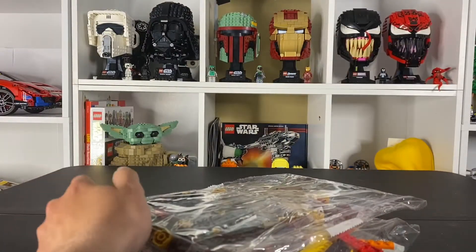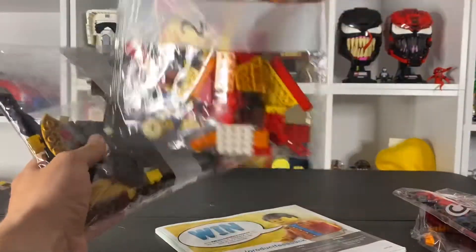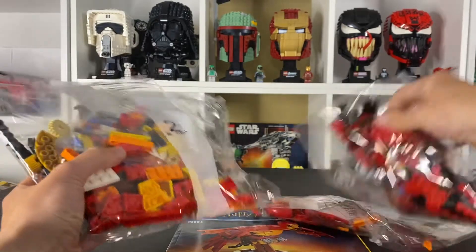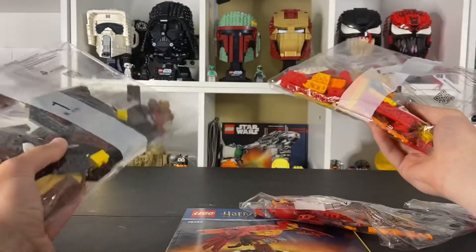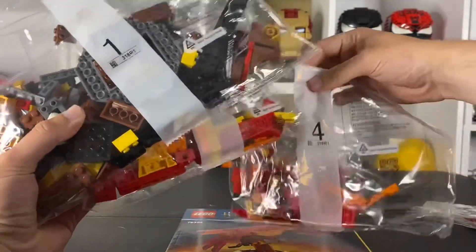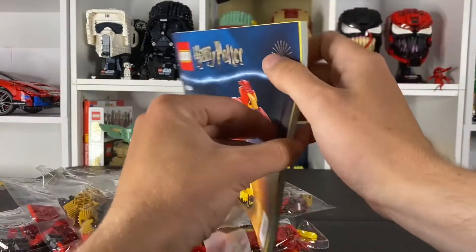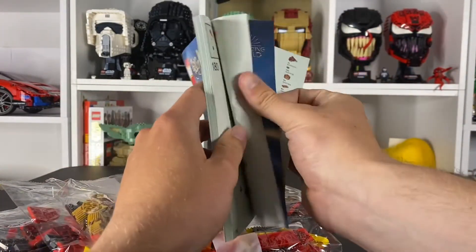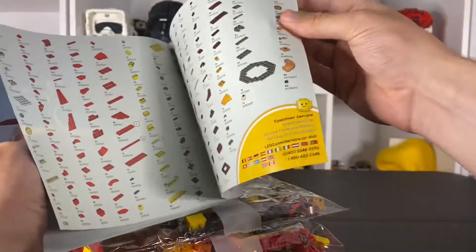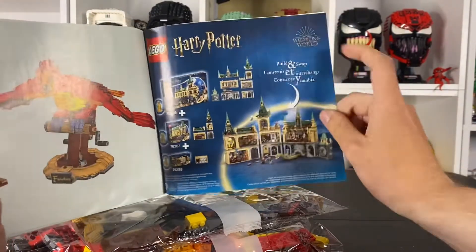So far this is the only brand new Harry Potter set that I've gotten lately, because I've been gone and I'm more focused on Speed Champions right now. I'm sure I'll get back into some of these other cool sets, and of course we have the new Star Wars sets coming out soon which I'm very excited for. For this one it looks like we got four bags — nothing too crazy, it's only almost 600 pieces. The instruction book's a little thick though. Let's see if there's anything in the back here relating to all the other new Harry Potter sets — oh yeah, look at that, there is!